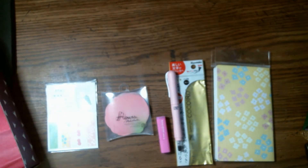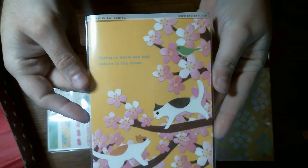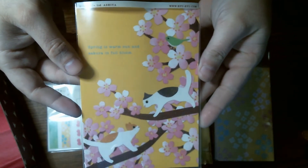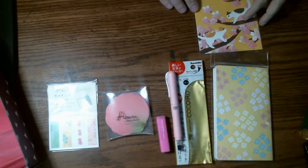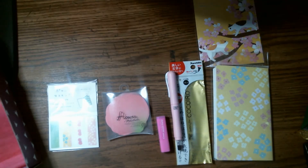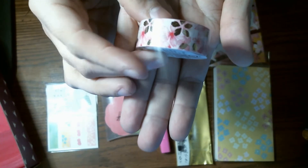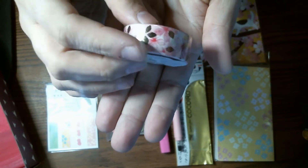The next thing I'm pulling out is this little postcard. It's super cute — it has kitties on it. And the next thing I'm pulling out is Sakura themed washi tape. It's very cute.